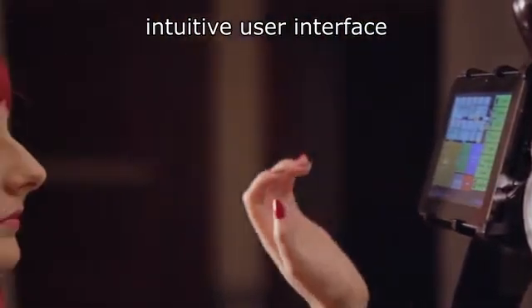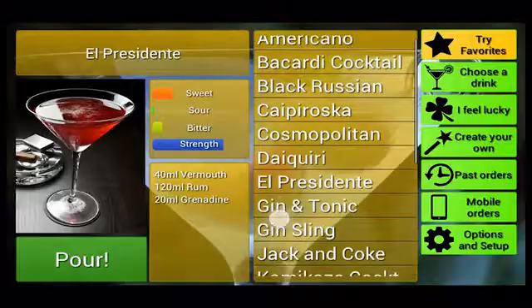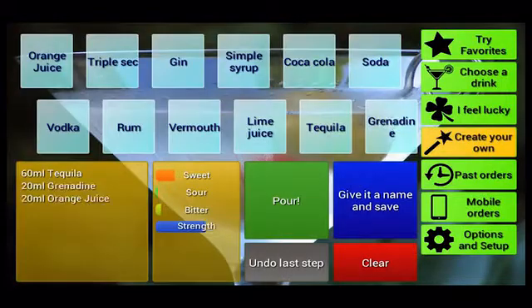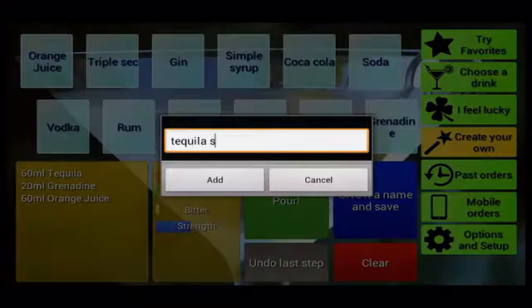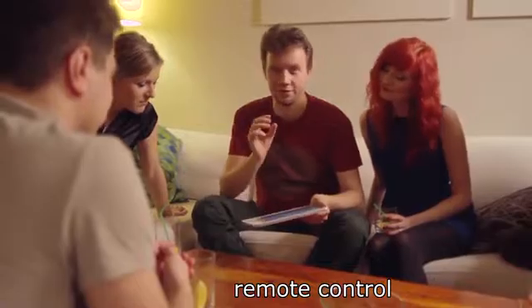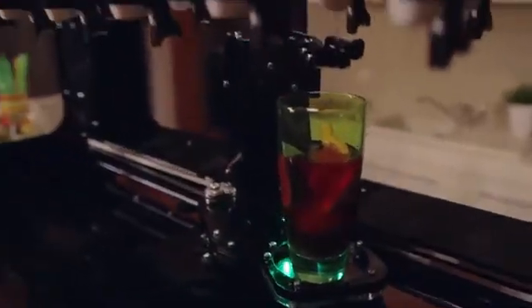The user interface is very intuitive. You can choose your cocktail from the upgradable cocktail database. You can create your favourite drink on the fly using Barabot's screen. Or, why not send your order remotely from the comfort of your seat via your tablet or smartphone.